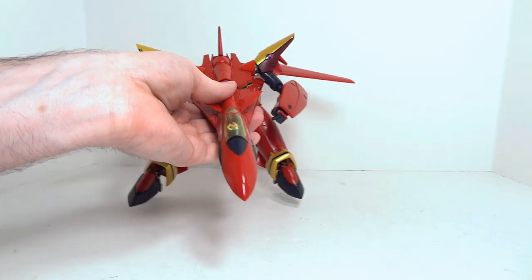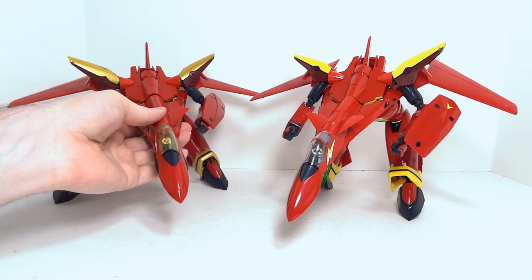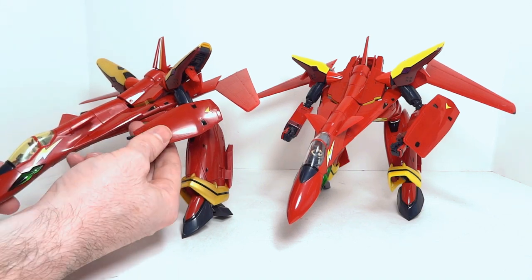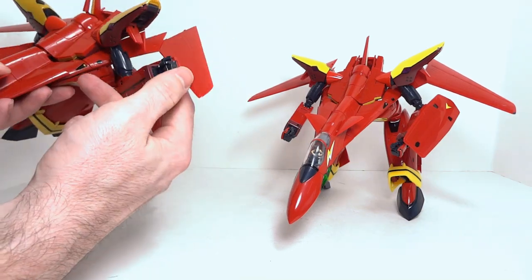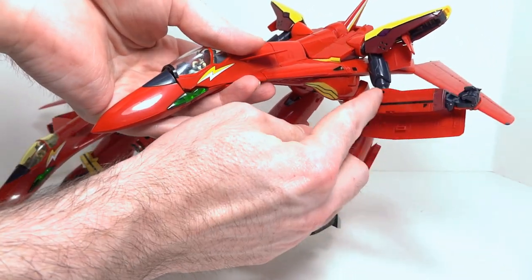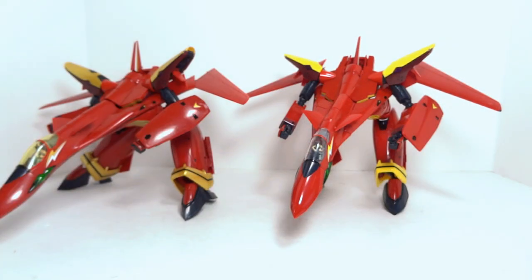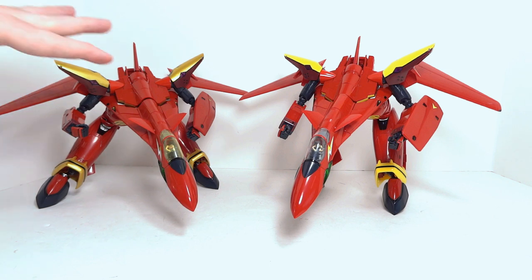Gerwalk mode is as good as VF-19 Gerwalks get. Here's the Yamato version for comparison — again, yellow has been replaced by gold. The alternate shield on the Arcadia toy is angled and fits in the center of the arm, looking great for anime accuracy, but it's not a perfect transformation. The perfect-transformation shield is squared and fits alongside one edge of the arm. Also worth noting: you would not be using the sound booster in any capacity in Gerwalk mode.